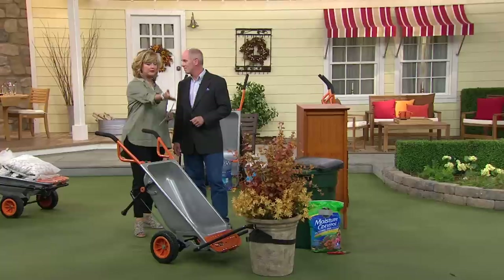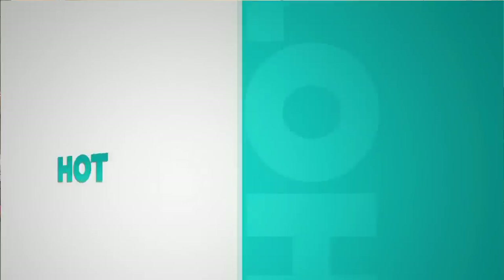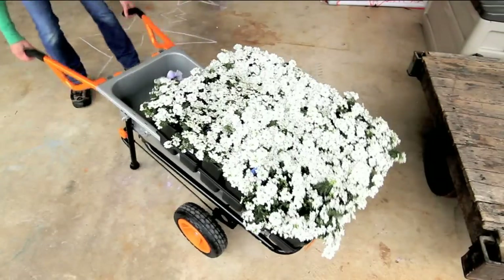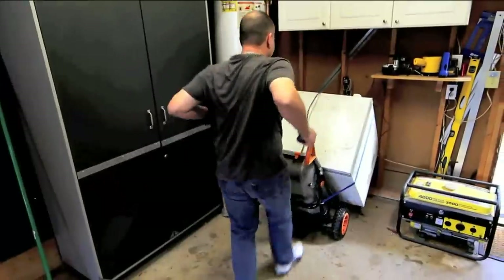I love this thing. It's a wheelbarrow. It carries heavy things. You can even sit on it — it comes with a little seat. It comes to us from the folks at Works. Works is an engineering firm that redefines the way we work in our own backyard.